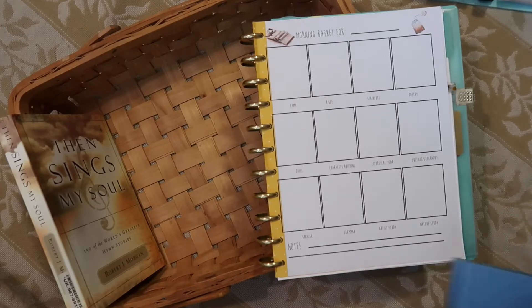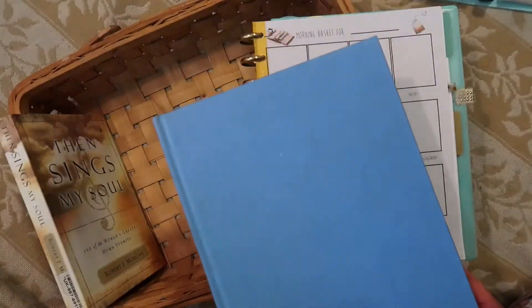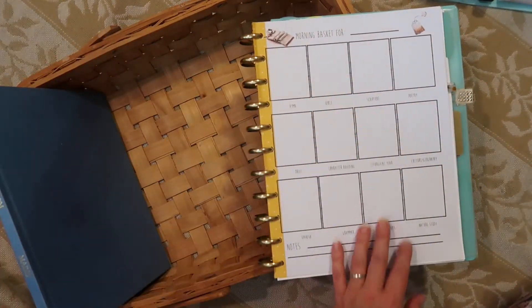For the first half of the year we're going to do Tales of the Kingdom, which is an allegory, and that will be for our Bible time.